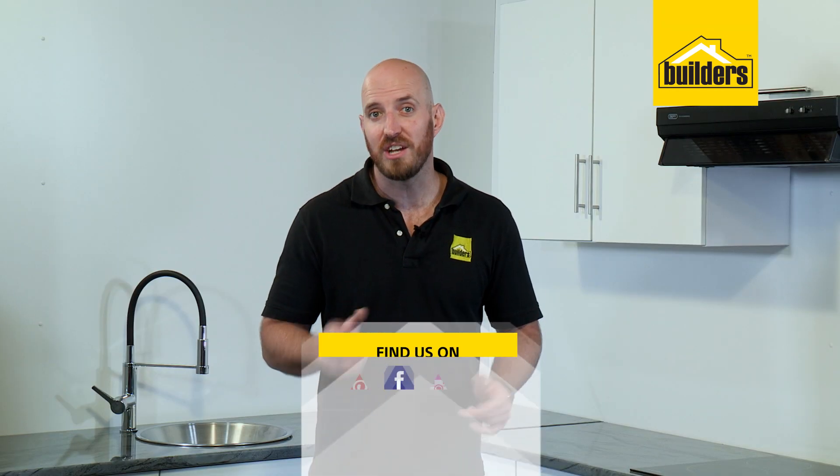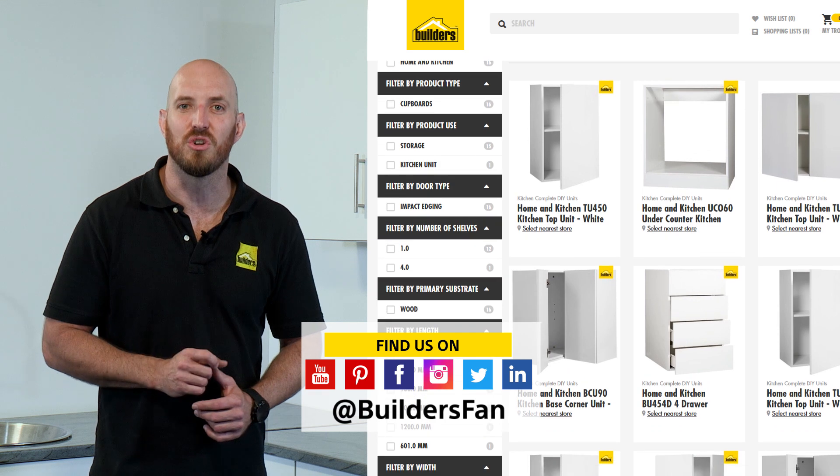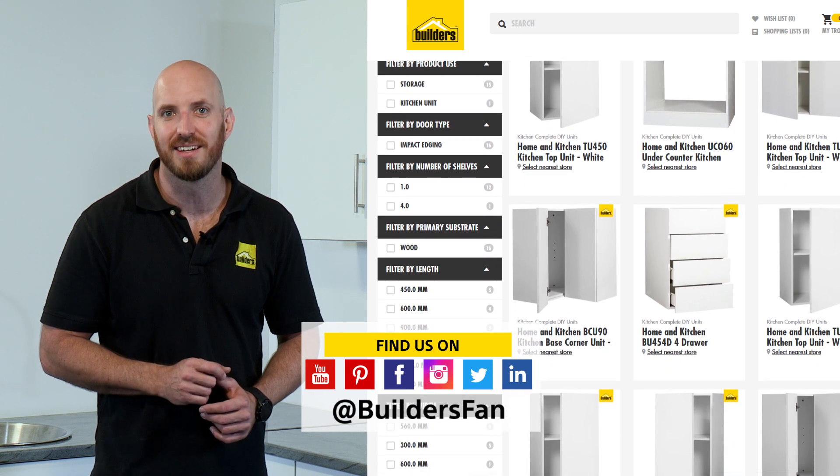For more units in the range, check out the Builders website. And for more how-tos just like this, check out the YouTube channel. Get to Builders, get it done.